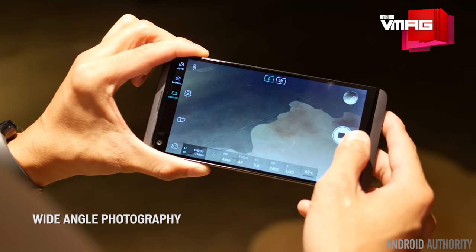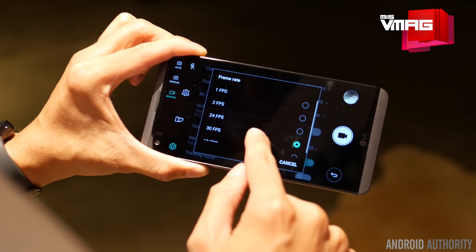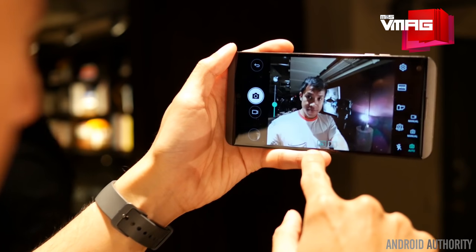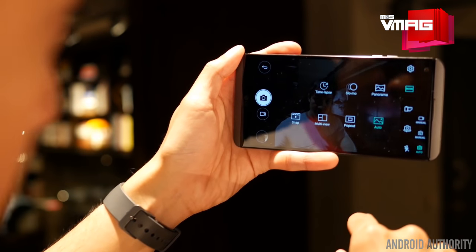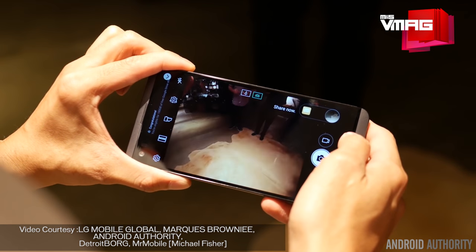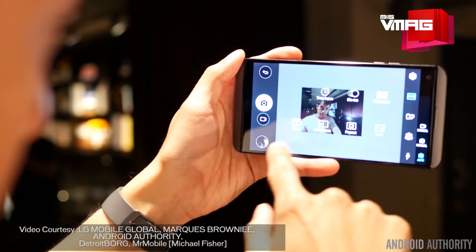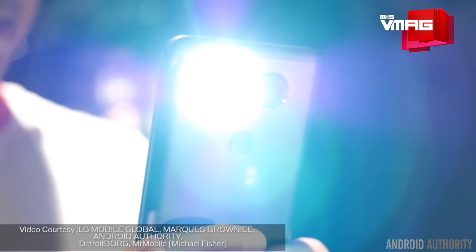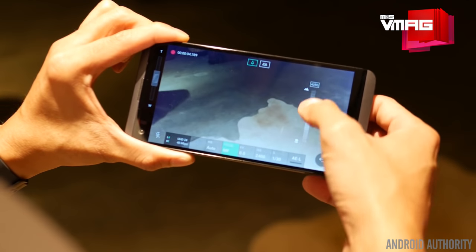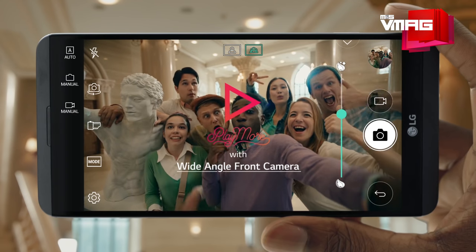The rear camera system consists of two separate cameras. One is a normal camera with a 16-megapixel sensor, F1.8 aperture and a 75-degree field of view, while the other is a wide-angle camera with an 8-megapixel sensor, F2.4 aperture and 135-degree field of view. This system allows the V20 to capture three times as much area in a frame than a standard smartphone camera without losing details. The front shooter is a 5-megapixel compound camera with an F1.9 aperture and two built-in lenses — one with an 83-degree normal and the other with a 120-degree wide viewing angle — meaning even selfies can be shot at a wider angle with the V20.